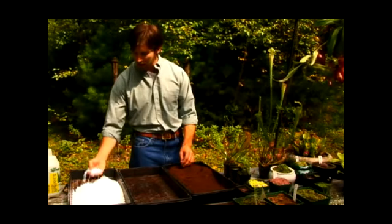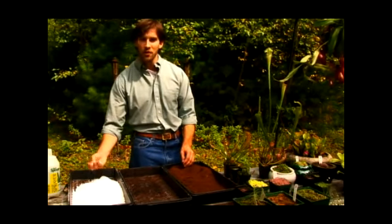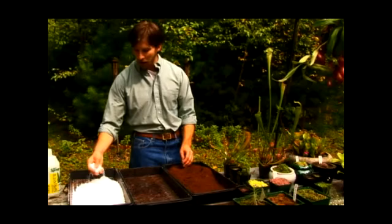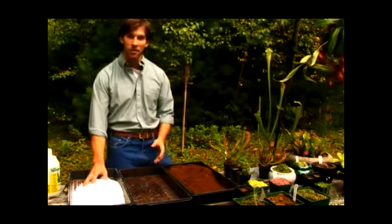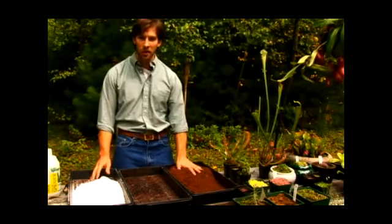Here we're using perlite. You can also use any other sort of non-organic compound — you could also use silica sand. The mixture we're going to make here is 50% perlite and 50% peat moss.